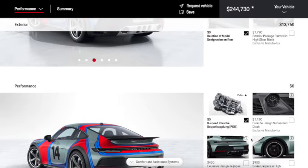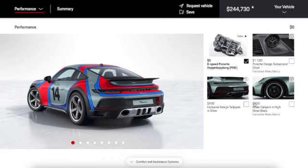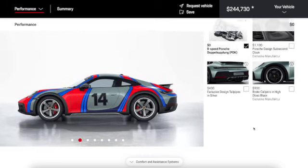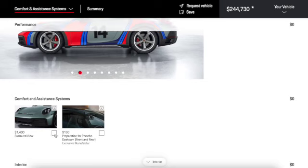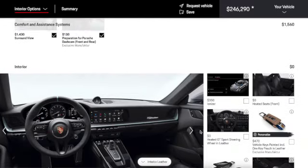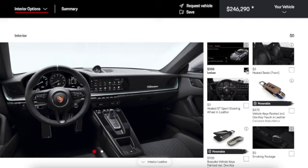We can choose an 8-speed transmission or PDK. For exclusive design tailpipes in silver — let's see how that looks — actually, I'll keep them in black. Brake calipers in high gloss black versus red — I'll keep them in red. We can add surround view and a dash cam, which I'll do. For interior upgrades, we'll add an ionizer since this car will be off-road a lot — it'll keep the interior fresh.